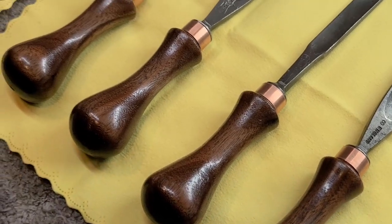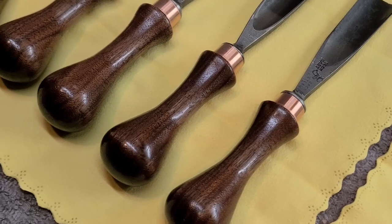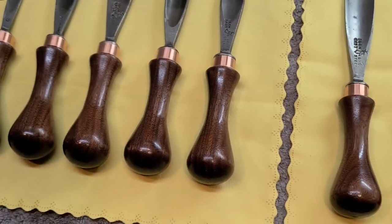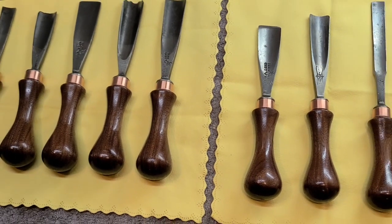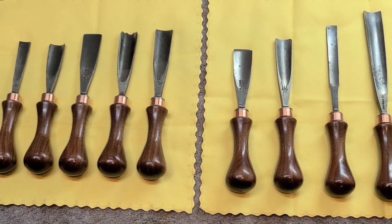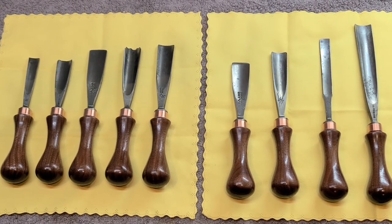All modesty aside, I think this turned out great. Thank you so much for coming along on this journey. Don't forget all the usual YouTube stuff — subscribe, thumbs up, and leave a comment if you want. I look forward to using these. Thank you so much for watching, see you next time!